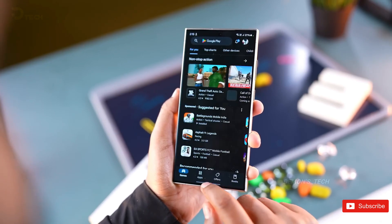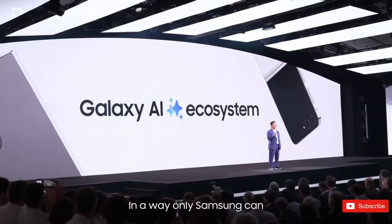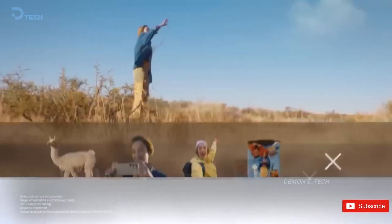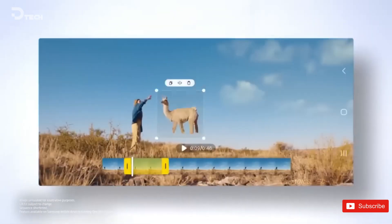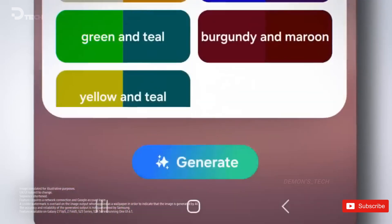App lock is one of those features that is a must if you don't want others to snoop around your phone when you hand it to them. Going by an X post, we should get to see a basic implementation of it in One UI 7.0. It should let you lock apps using a passcode, password, or pattern, with an option to unlock them with biometrics.